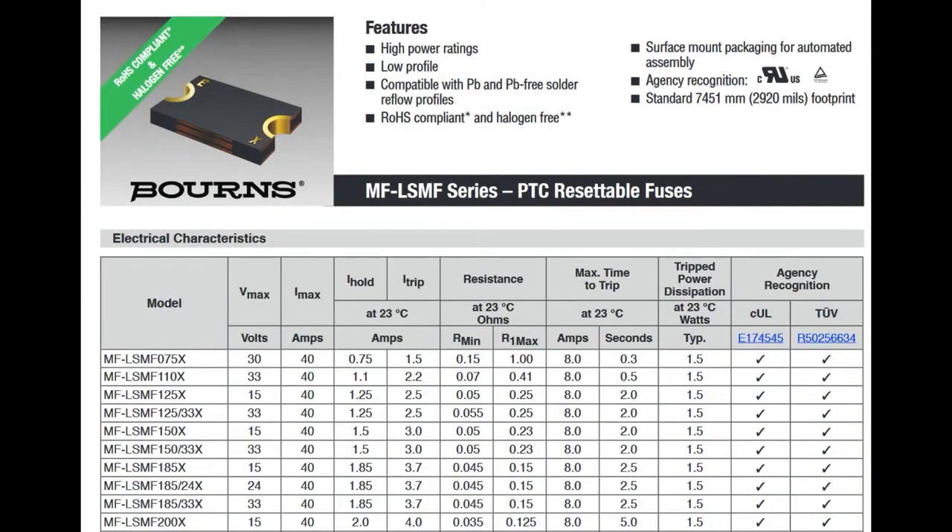These come in a family. The whole series is called the MF-LSM MF series of PTC resettable fuses. You can see here it's just the top of the chart — the chart's quite long. All of them have really good testing and really good quality.